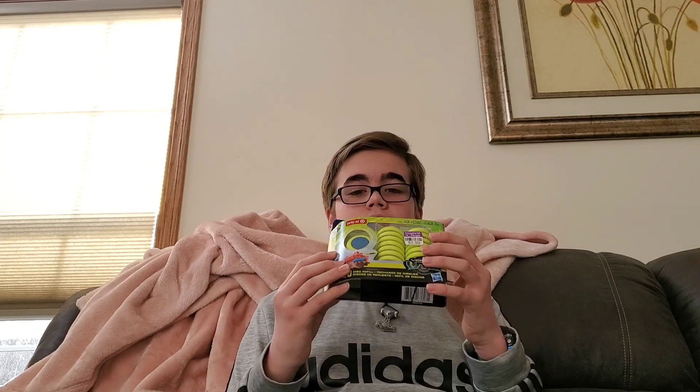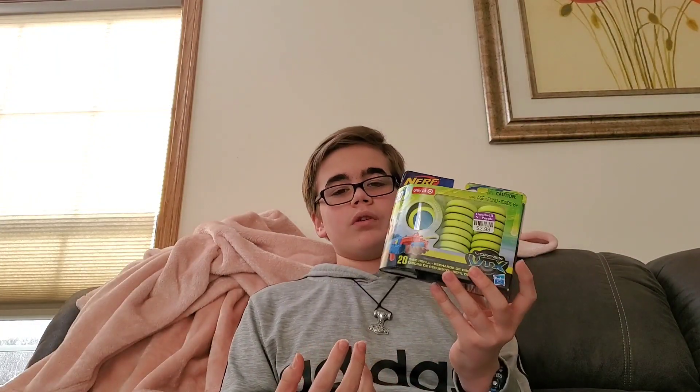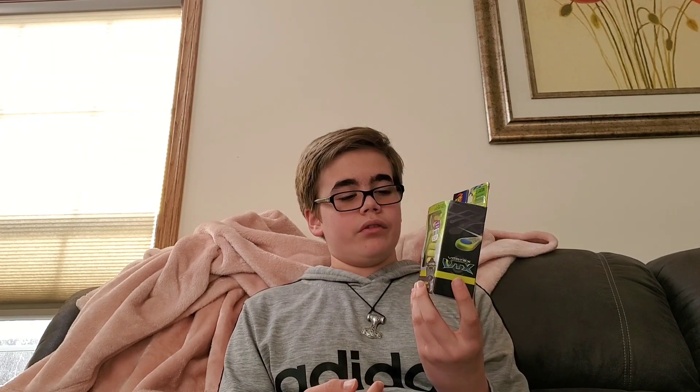So let's get started. The first thing is a brand new pack of Nerf Vortex VTX discs. This is pretty cool because I think normally at Target these are like $7.99, like $8. So I think this is a pretty good deal — it hasn't been opened yet, it's just a brand new package for $2.99. Pretty neat.